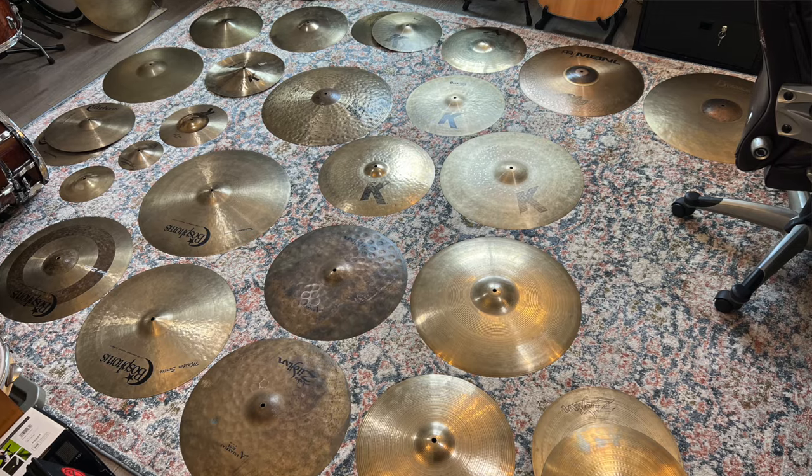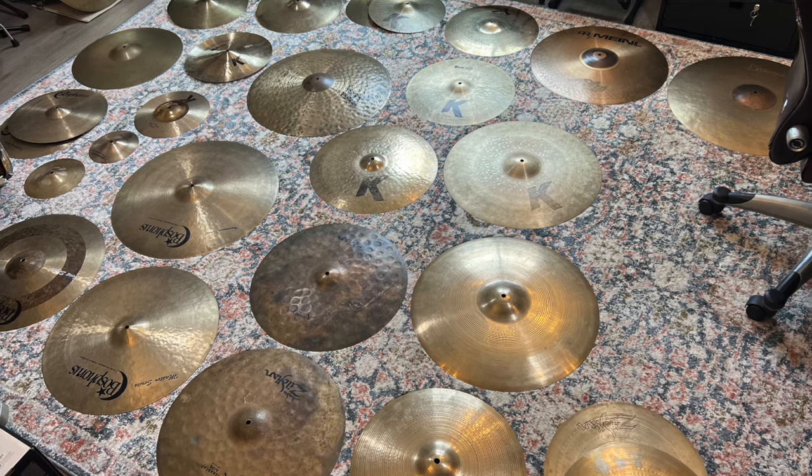So if you haven't already, I recommend you get out every single cymbal that you own and see what happens when you put it on the hi-hat stand. I don't care if it's a big ride cymbal or a small splash cymbal — get it on there. Try it on the top, try it on the bottom, and see what sounds you can come up with.